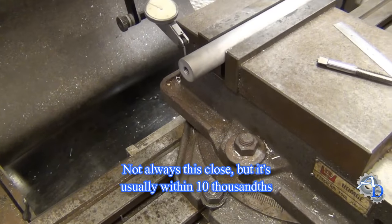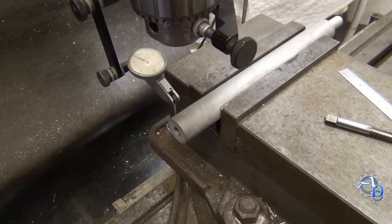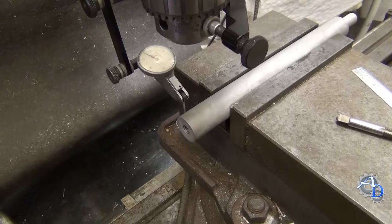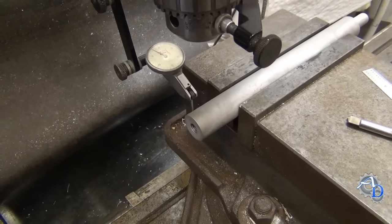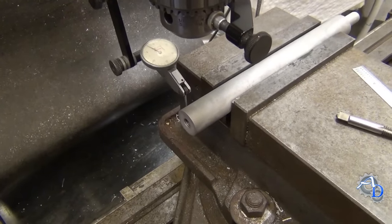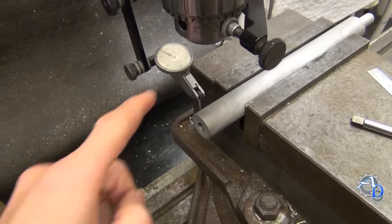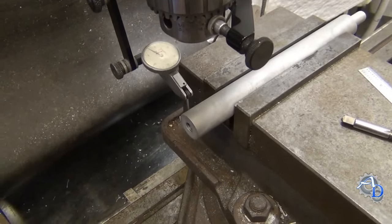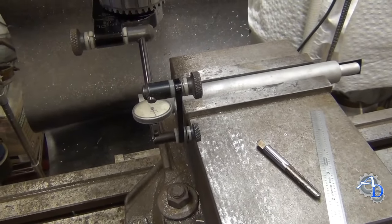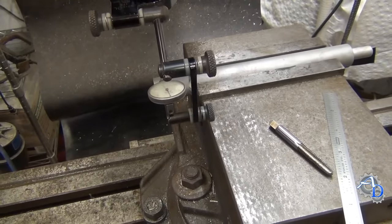Not only is it fairly accurate, but it also allowed me to decrease the amount of time used in indicating in a rod like this — where I might have been messing around with it for a few minutes trying to find a center line. This way you can quickly get almost to the center line and just use your indicator to finish it up. I hope you guys find that valuable. I certainly did when he showed me that many years ago, and it's something that should save you a lot of time for years to come.